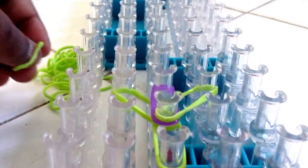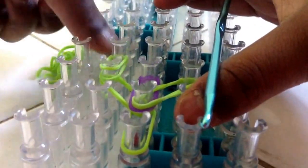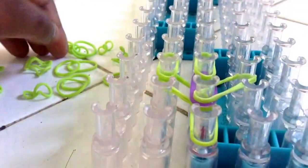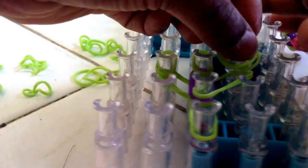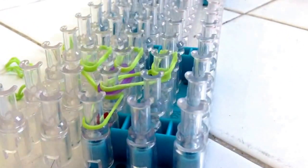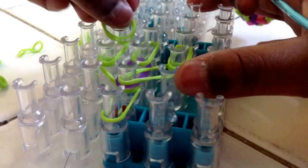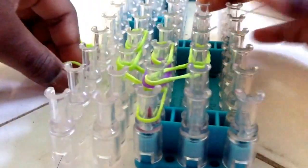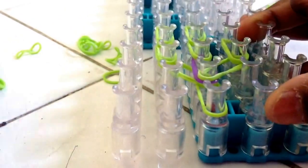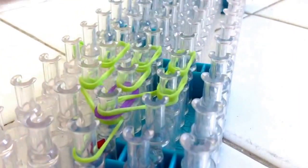Then greens again, here and up. Push it down. Again the middle. Push it down. And then the last end, here to here. Push it down. Then up again, here to here. Push it down. The other side, here to here. Push it down. And the last two from here to here. Push it down.